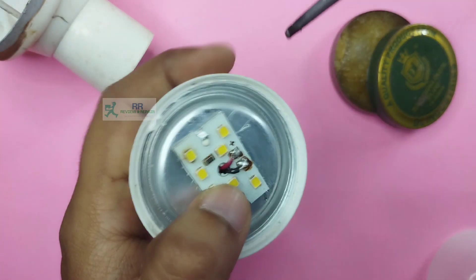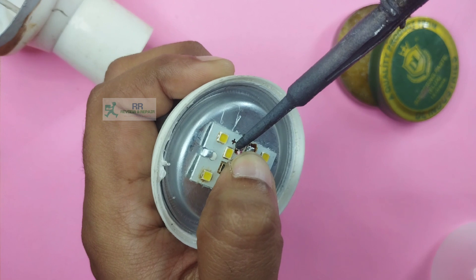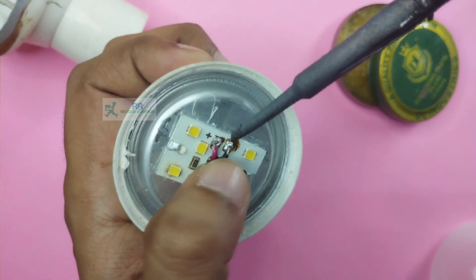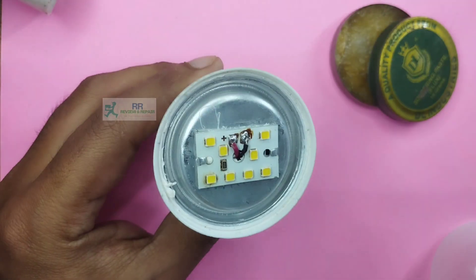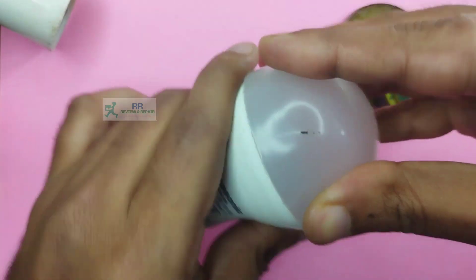We will do connections as it is. Red is positive and black is positive. You can also replace LED boards available in the market. You need to replace it like this. If you want to check it out, I will check it out. You can also check the cap and check it in the camera.